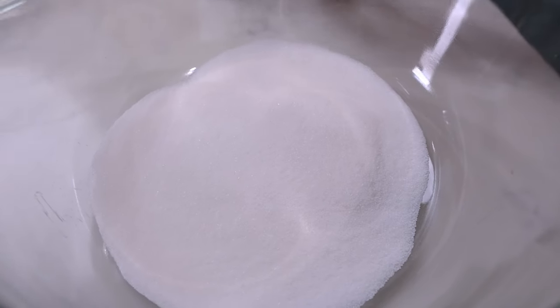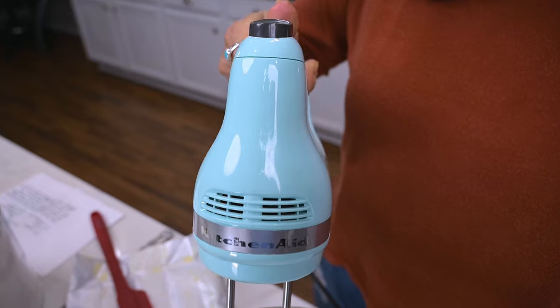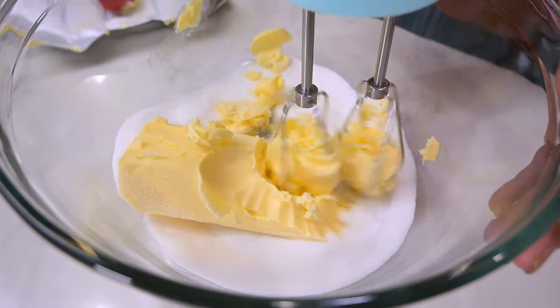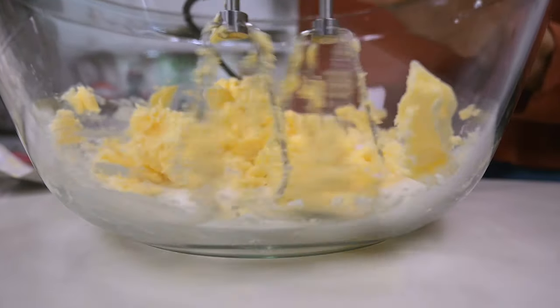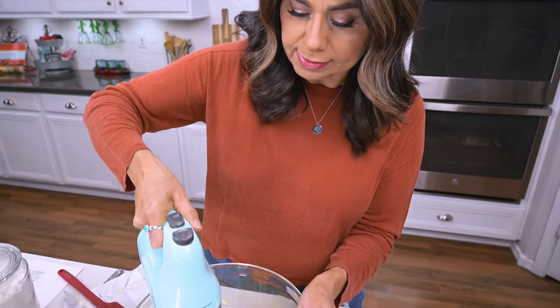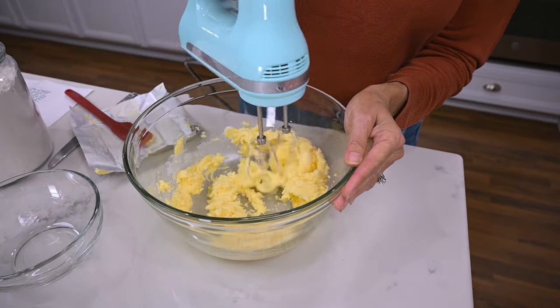In a large bowl, I'm first going to cream together the sugar and the shortening, and I'll be using my electric hand mixer for this. Once creamed, I add in the egg and continue mixing.